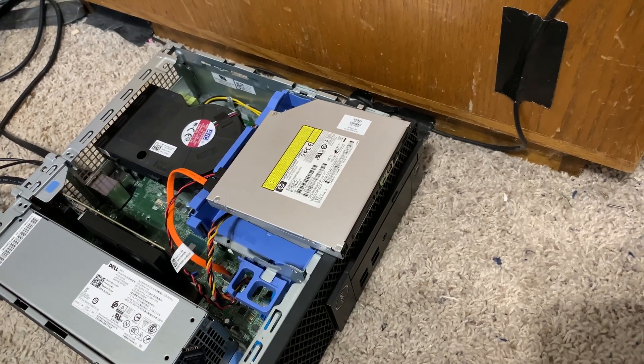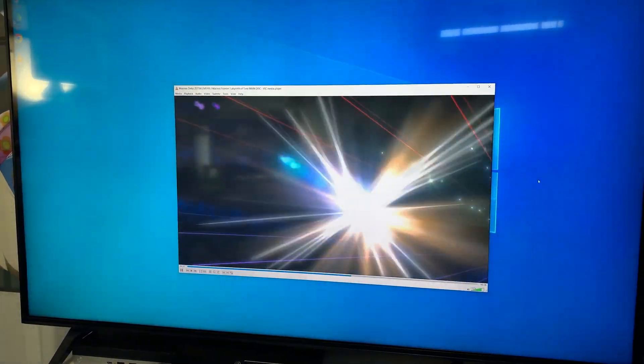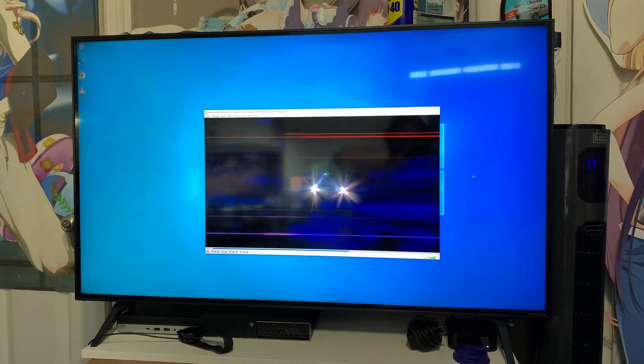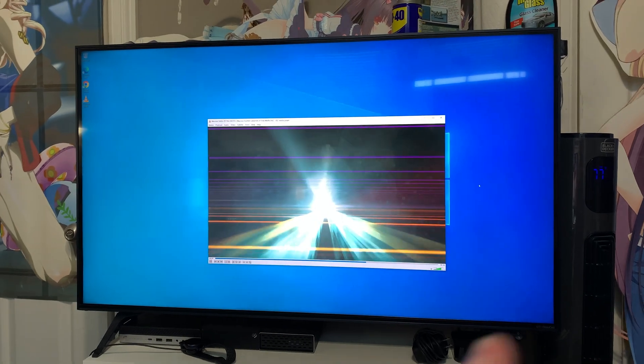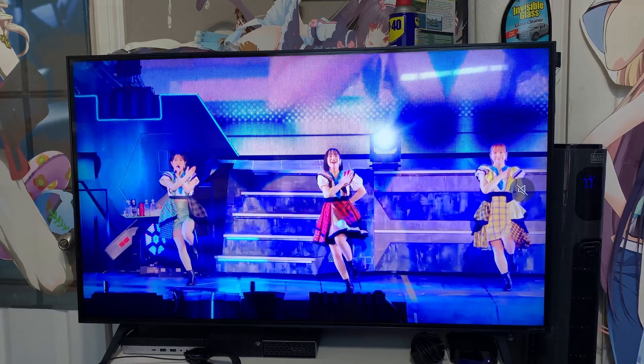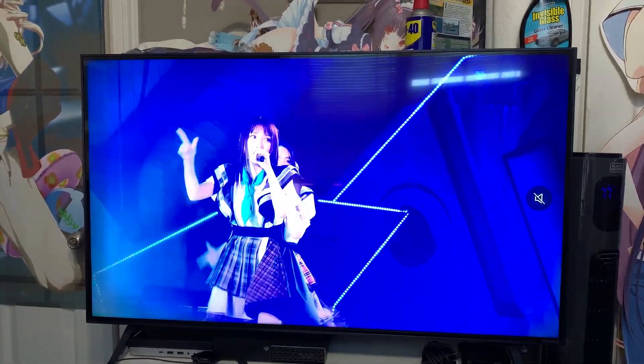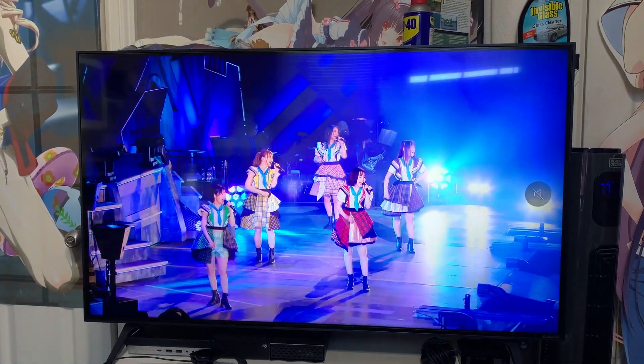Got a Blu-ray disc in the drive and it's playing it just fine. The next step is to get MakeMKV installed so I can actually start ripping these discs. And luckily, the live concert Blu-ray also works completely fine too.